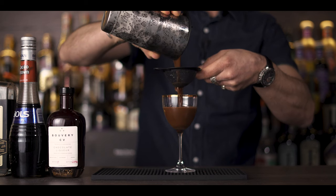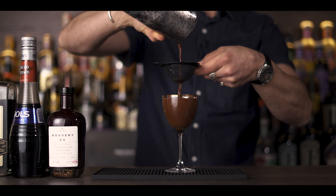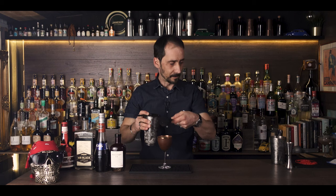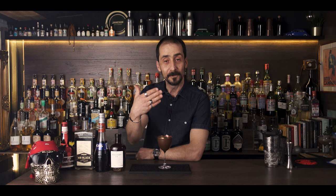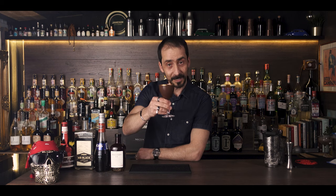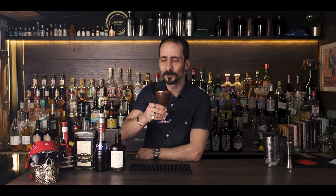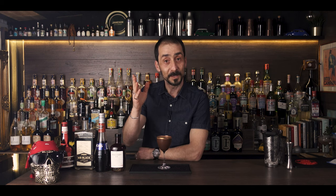Let's serve. Look at that — absolutely beautiful. Now because it's in a Nick & Nora glass, I will not put any garnish. However, if you want you can put a little zest on the side, or if you're serving in a bar a good garnish may be required. But if you make it at home, you don't really need it — just enjoy a lovely chocolate orange espresso martini. Cheers! You know, chocolate and orange — it's always the perfect combination. Let's move to the next cocktail.